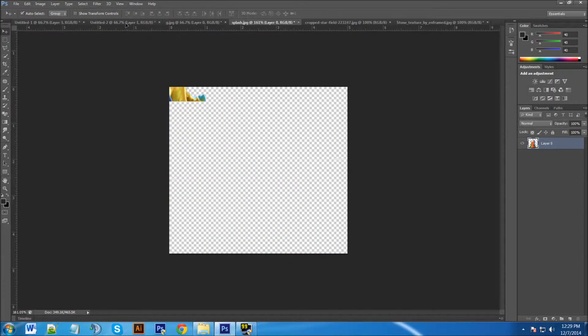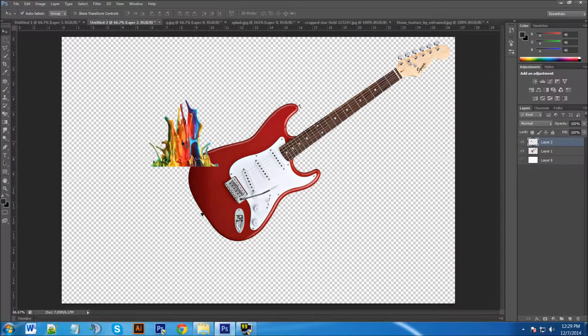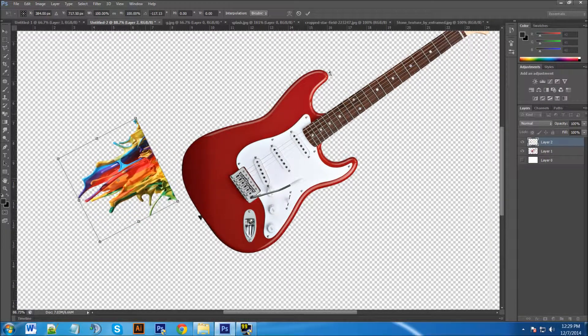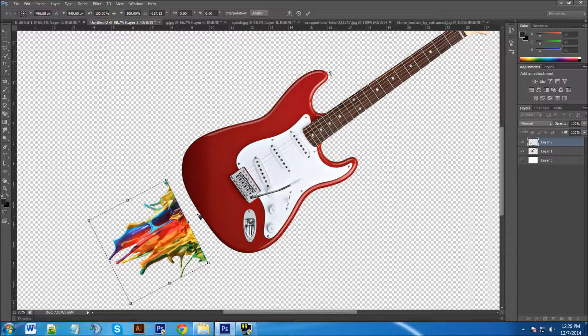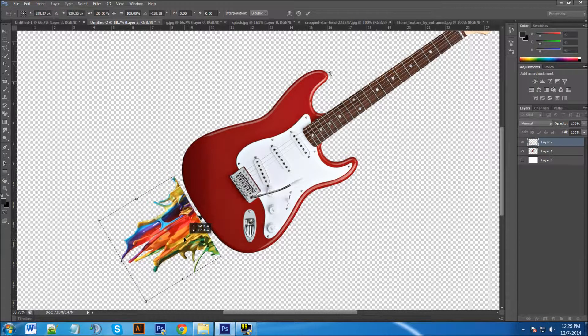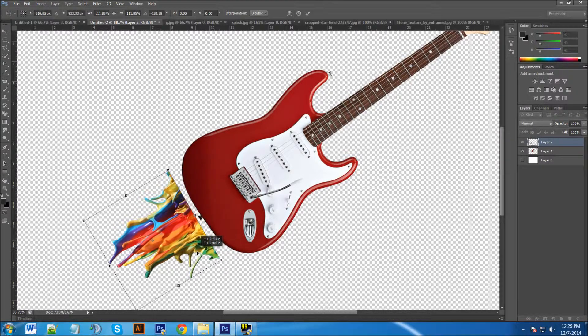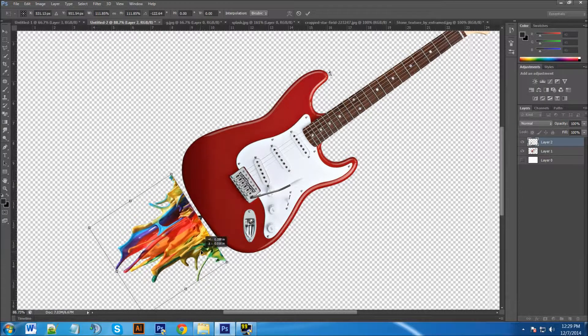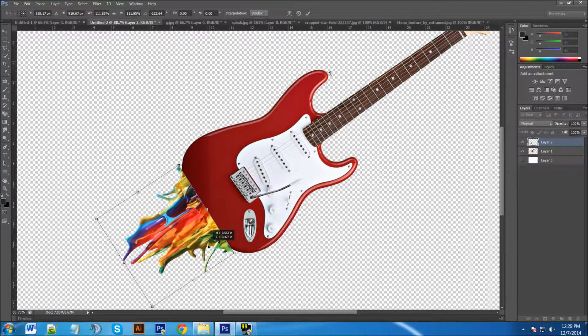Now grab the paint splash, do the same thing — drop it into the canvas and press Ctrl+T to move it around. I'm going to move it toward the center, using the guitar strap holder as my center guide. Hold Shift and drag to make it a little bigger, rotate it slightly, and overlap the paint splash over the guitar just a little bit.